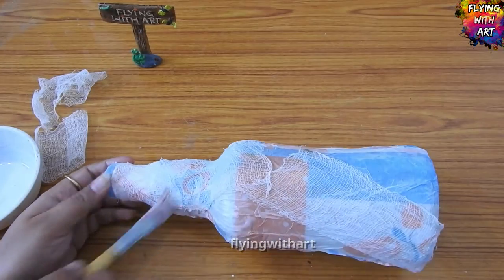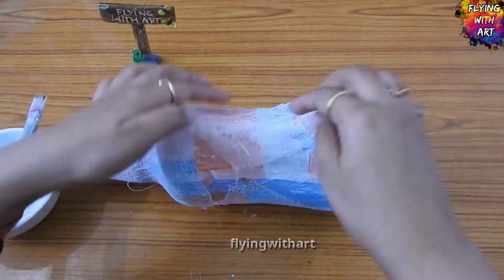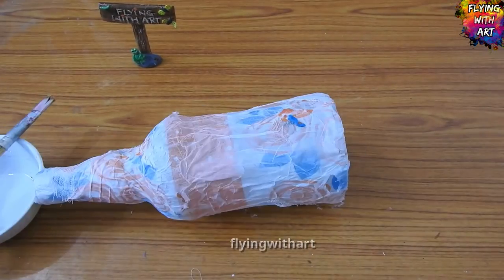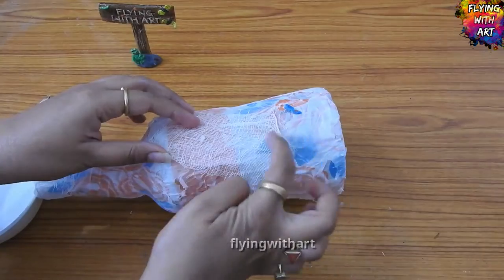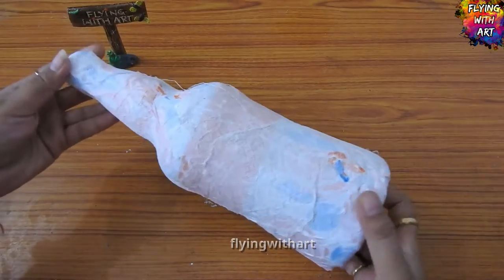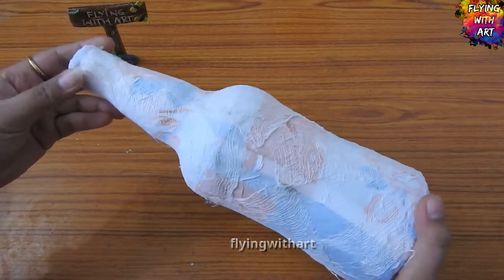I am randomly sticking the pieces of bandage around the bottle. After drying, it will look like this.